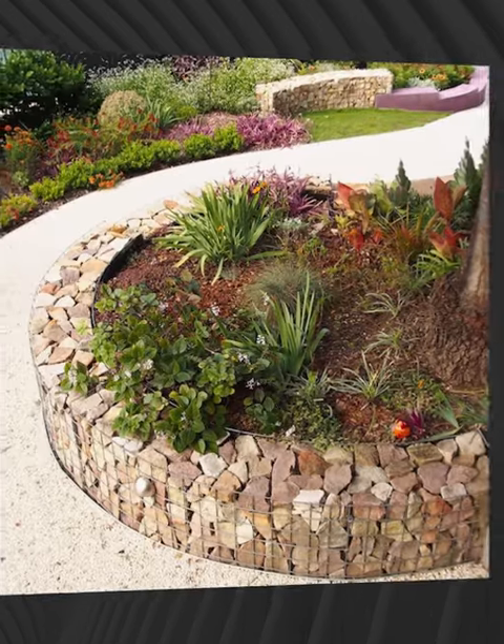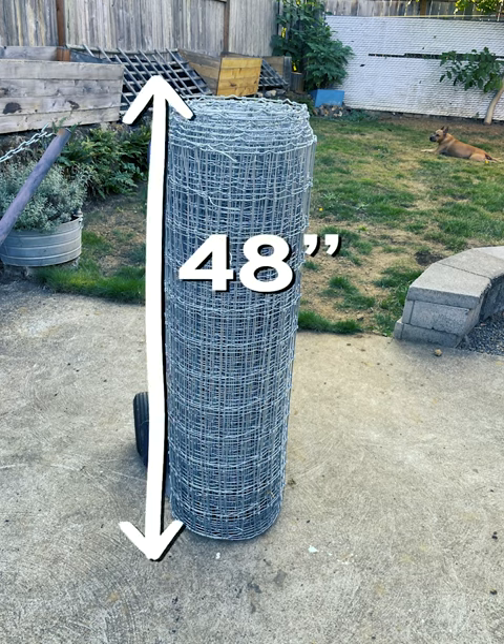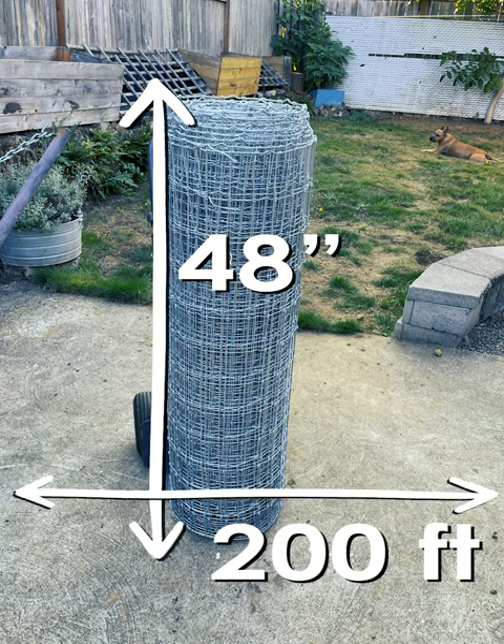Since I knew I wanted a lot of flexibility with the Gabion basket design, I decided to go with horse fencing measuring 48 inches tall by 200 feet long, with openings of 2 inches by 4 inches.